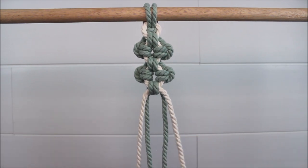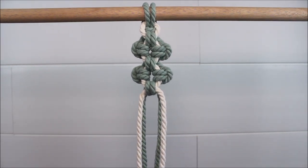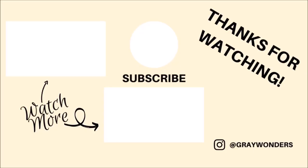Just keep repeating this pattern over and over again until you have reached the desired length. I hope you guys found this video helpful and inspiring — thank you so much for watching.